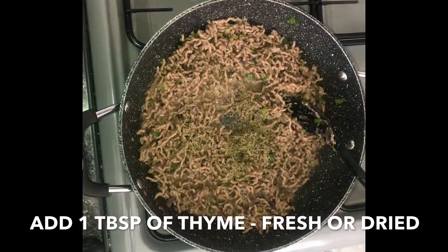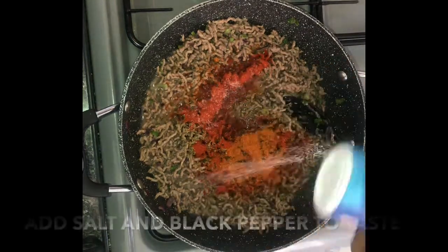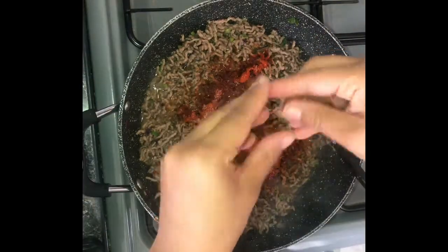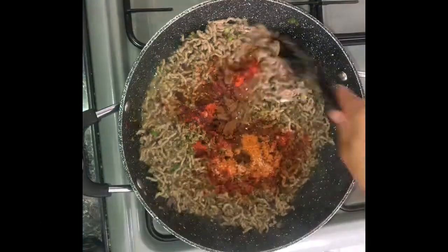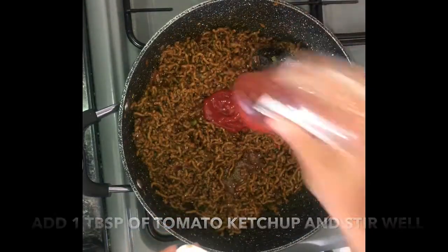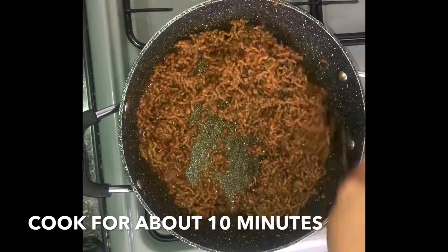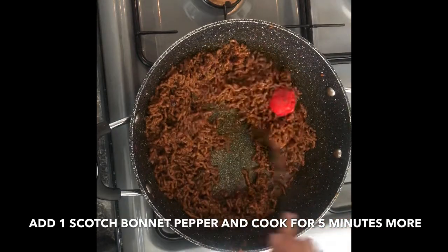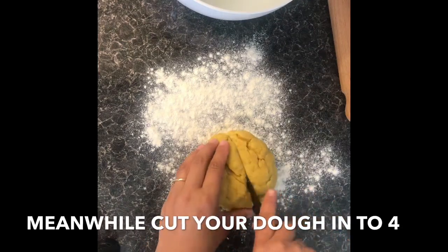Add a tablespoon of fresh or dry thyme, a tablespoon of all-purpose seasoning, a tablespoon of paprika, salt and black pepper to taste, and crumble in one beef stock cube. Stir well and cook for about five minutes. Then add your meat to a sieve, drain the excess oil, and allow your meat to cool.